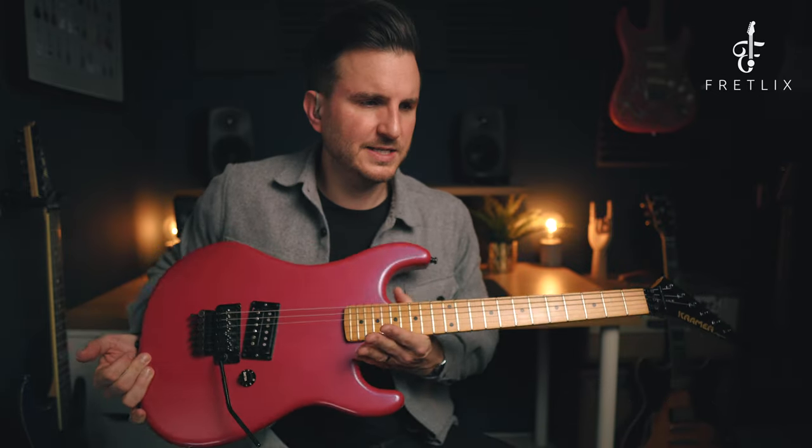Most Kramers come with a rosewood neck — this is a maple neck, pretty rare. This is another reason why I saw this guitar and thought I have to have this one, because I knew it was quite rare. Also, the flip-flop pink colour is super cool — you can see in the different lights it kind of changes colour depending on the light. Pretty rare. So that's why I saw this and thought that guitar needs to be mine.